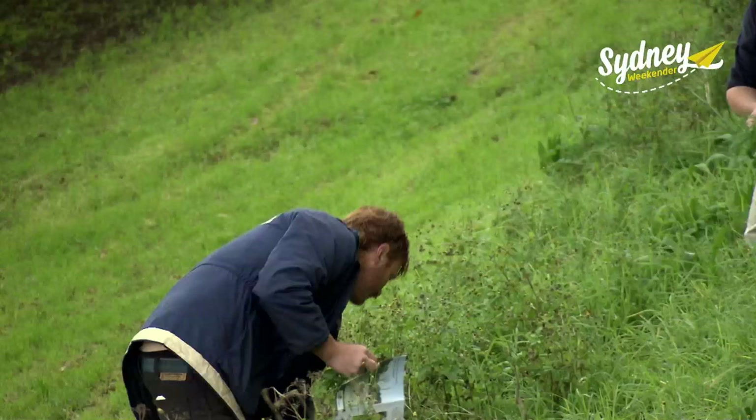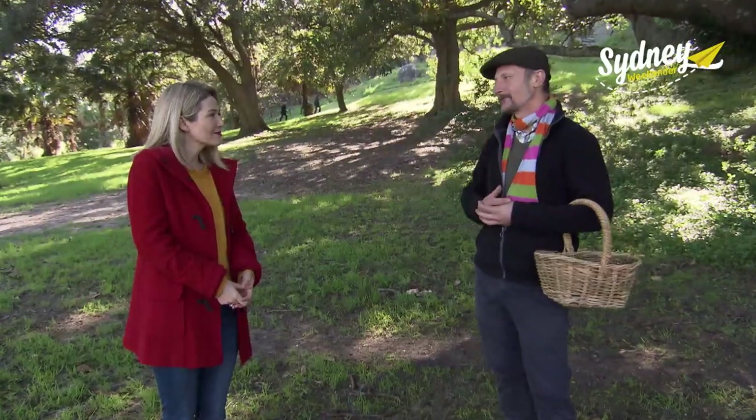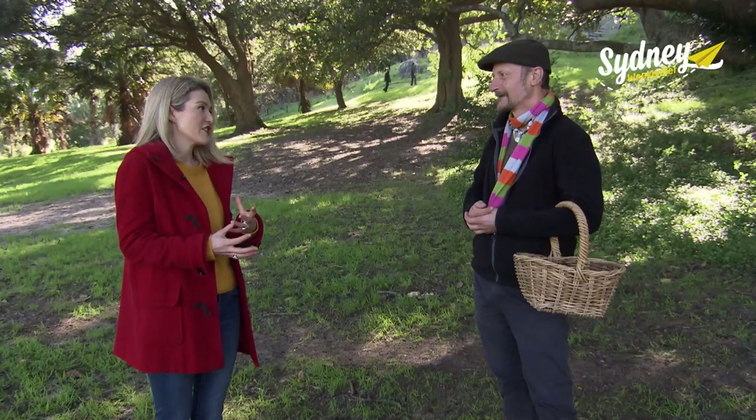Picking things from the world with the knowledge to understand what you're looking at and harvesting fruit and greens. Why did you decide to start these foraging workshops?